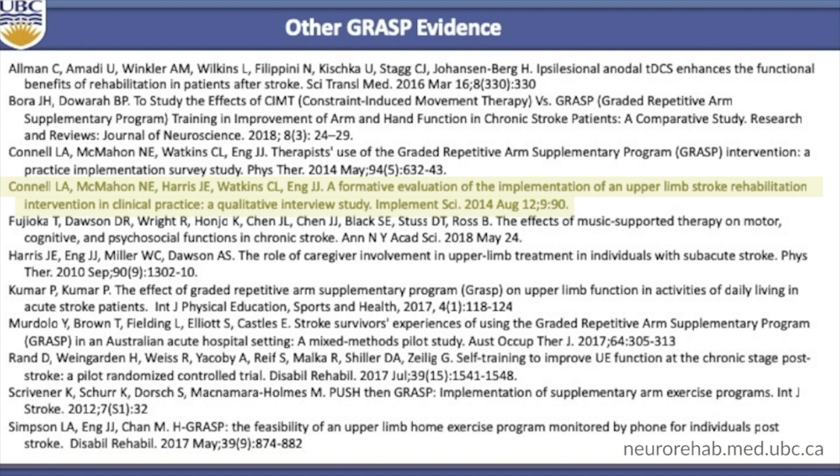We now highlight the critical active ingredients that make GRAS effective, which include monitoring and progressing the patient, and ensuring that the patient is accountable for the daily homework. I also highlight a paper by one of my graduate students, Lisa Simpson, who developed a home GRAS program delivered over the phone to people in their first year after stroke. With home GRAS, we built into the manuals much more on educating patients that hundreds, if not thousands, of challenging repetitions are needed to improve the brain and, in turn, arm and hand function after stroke. We also developed more activities to transfer GRAS skills to the home environment to increase use of the hand.